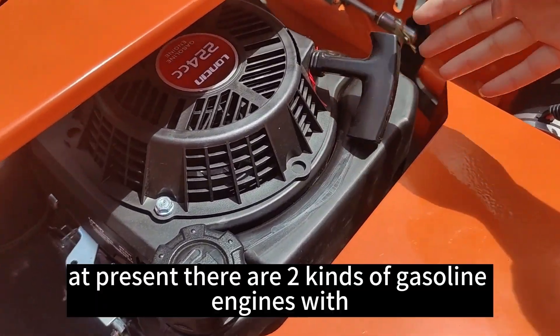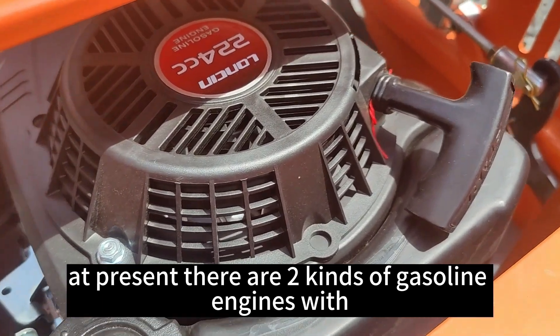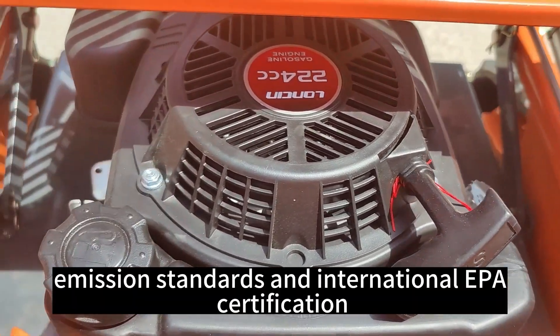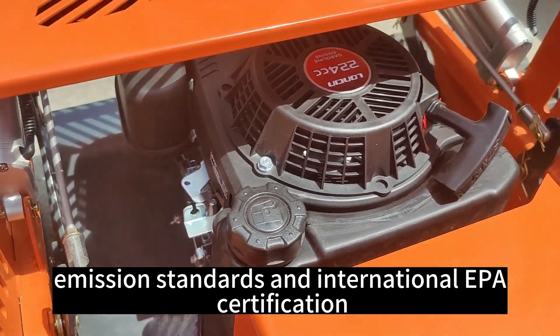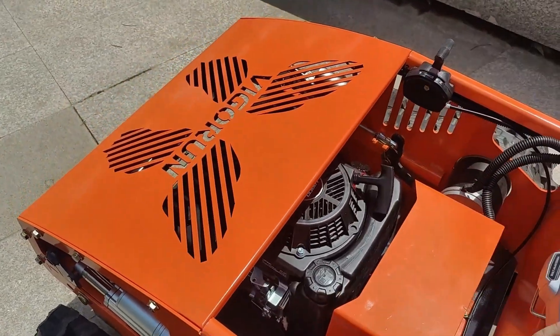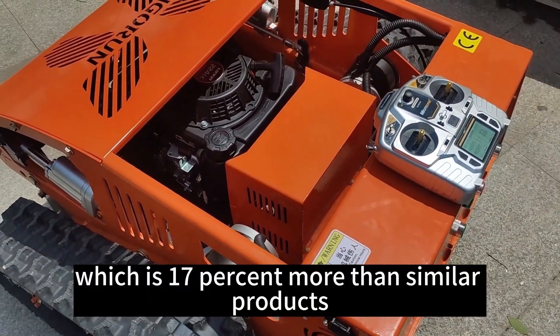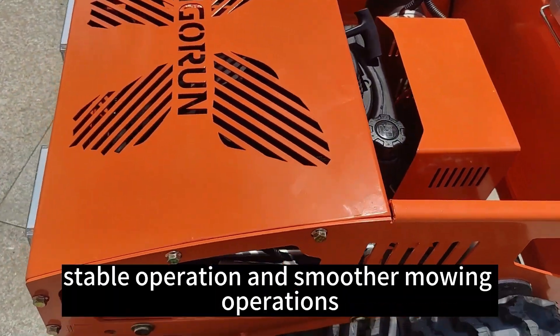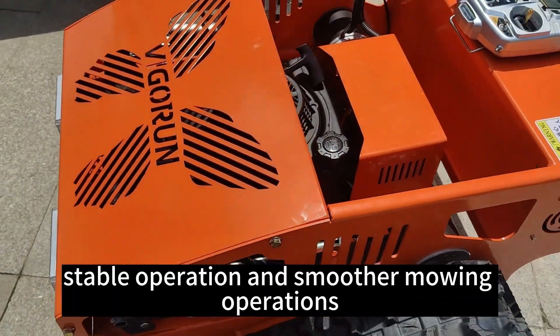This is a gasoline engine. At present, there are two cans of gasoline engines with EU5 emission standards and international EPA certification. This is a frame, which is 17% more than similar products. It ensures the stability of the fuel tank, stable operation and smaller moving operations.